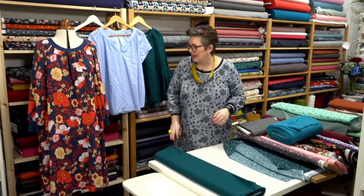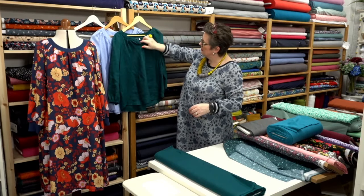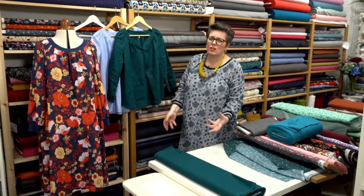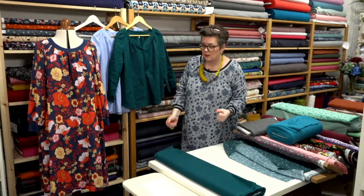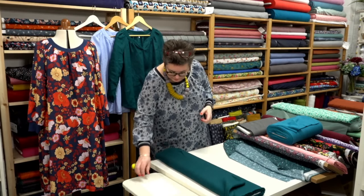We've got our Mallard linen here, which is what we've made this version up in. You can just see it's such an amazing fabric — I absolutely adore it. It makes up in almost anything, it's just so fabulous.